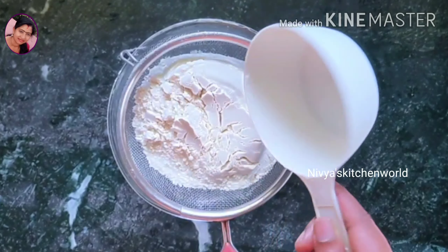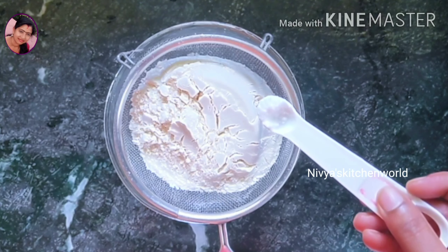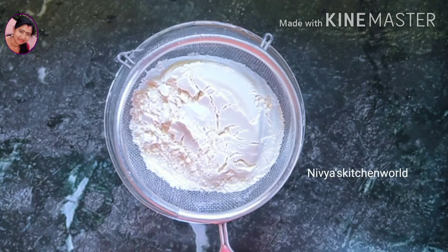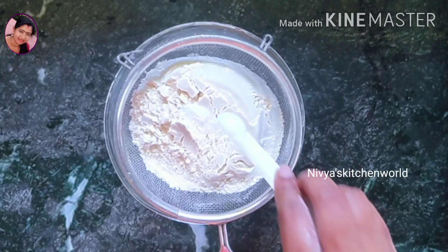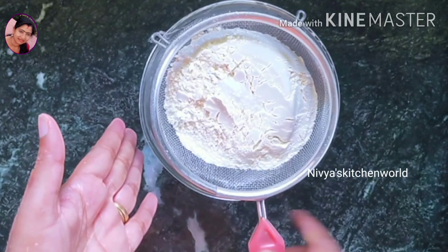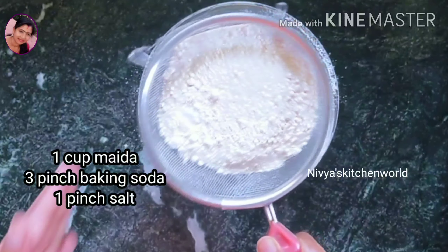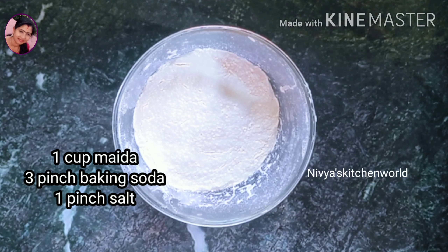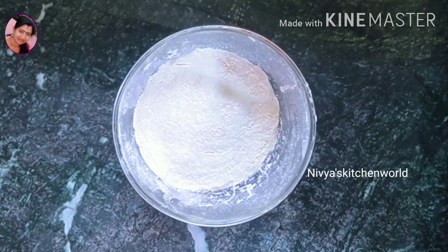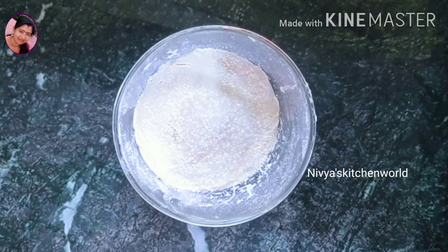I am going to show you how to make a bowl. We will make a bowl now.